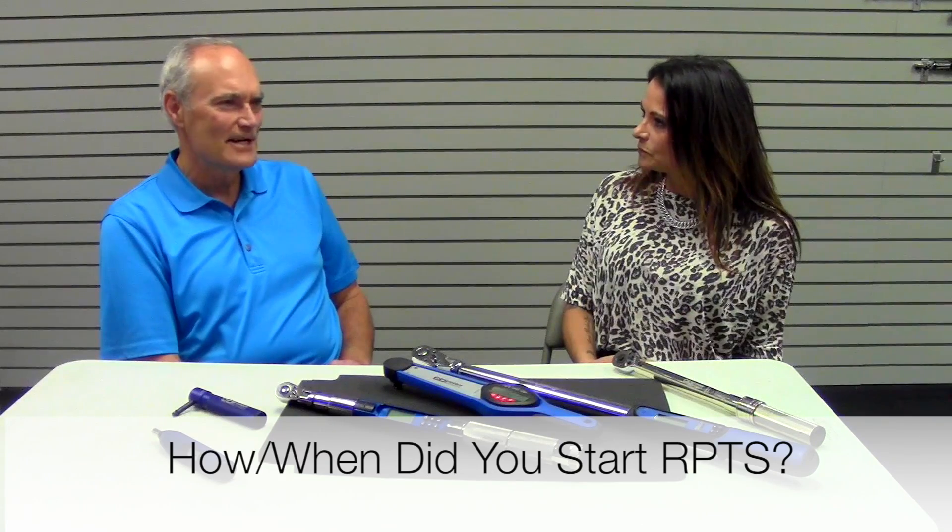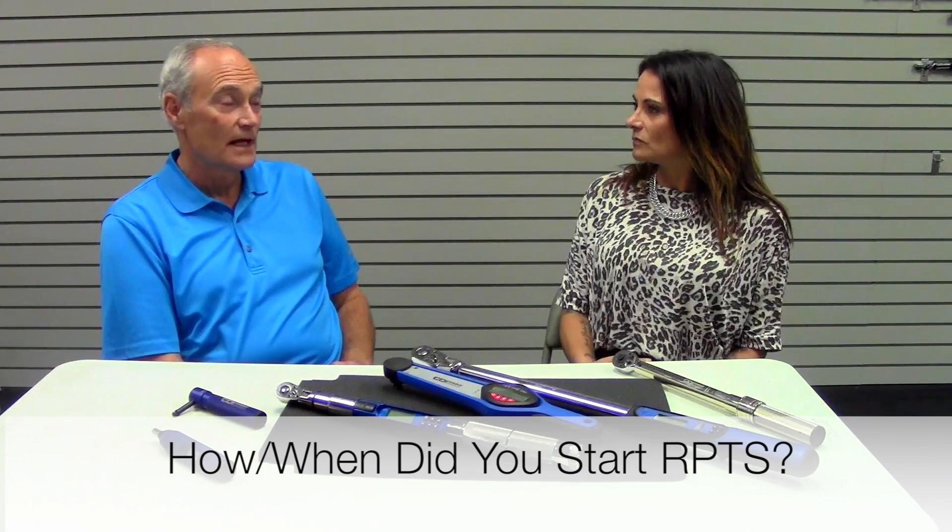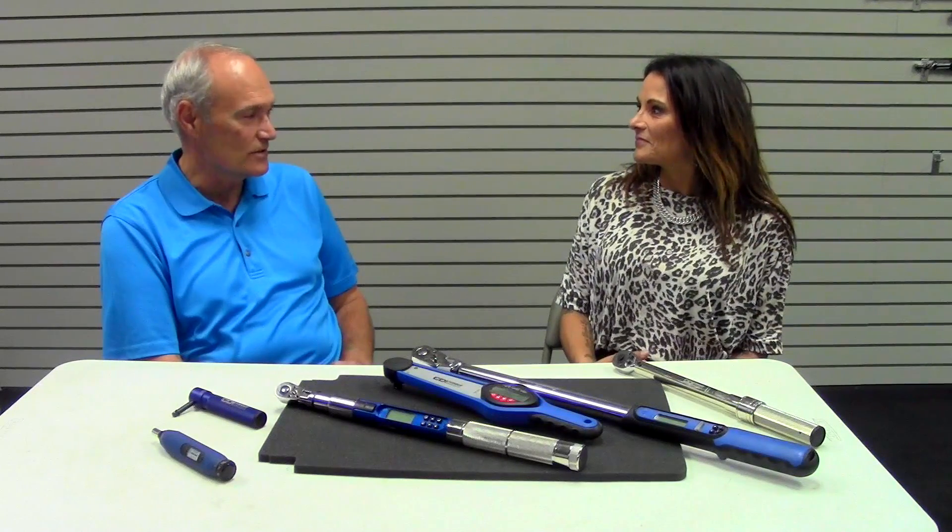How did you start the business? It all started in 1987 when Bob took out a business license in Washington. A friend who was a helicopter mechanic in Vietnam told him he needed to get into torque wrench certification. Bob bought a torque tester in 1990, then acquired a surplus CDI torque system and came to CDI for the first time around 1998, where he met Gary Fitzy.